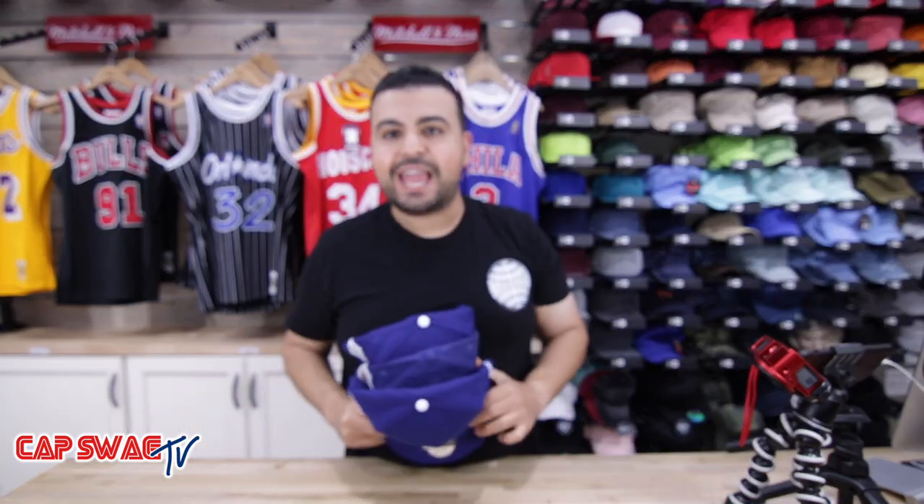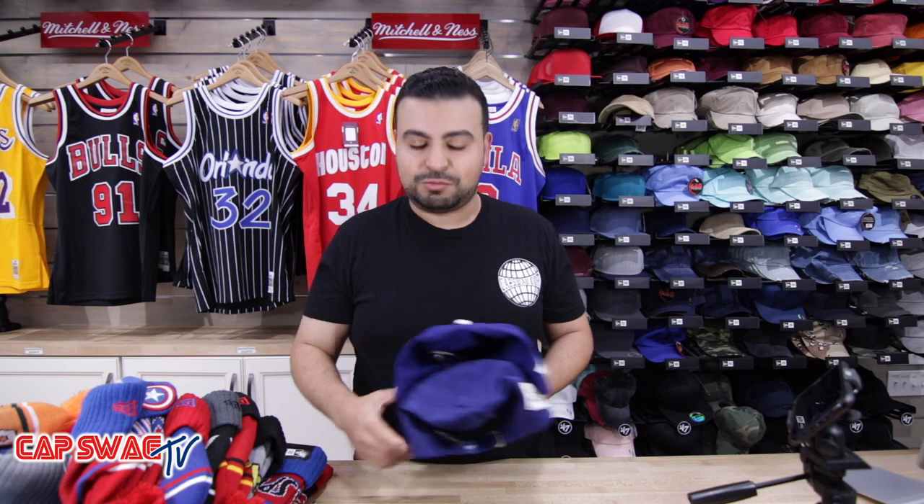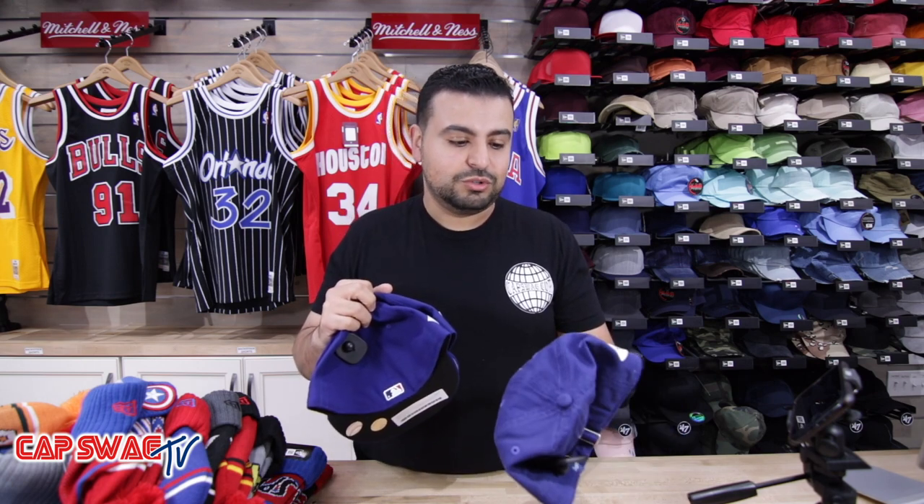Ladies and gentlemen, World Series hats finally came in, baby. Another day, another review. It's a World Series, bro, all right? It's the biggest time in baseball. I got to share these with you before we get to a conclusion on this and this no longer becomes relevant.